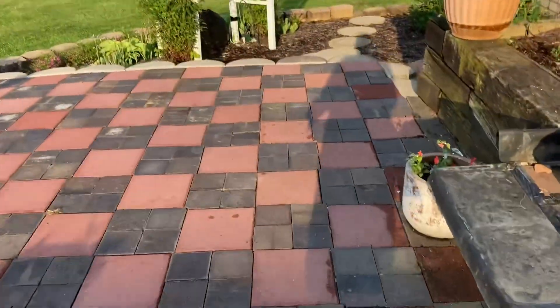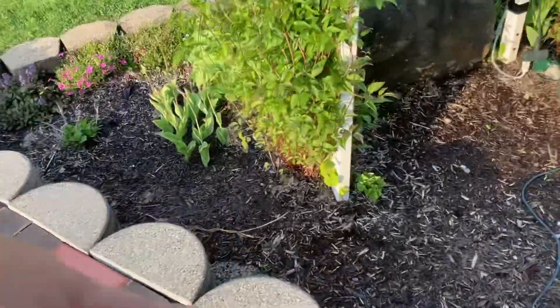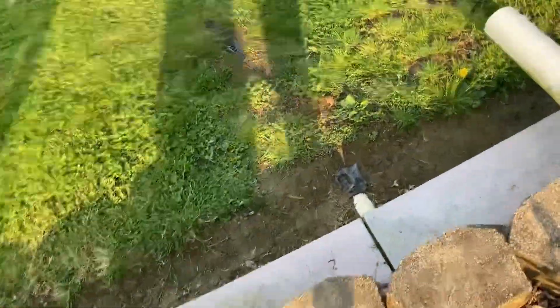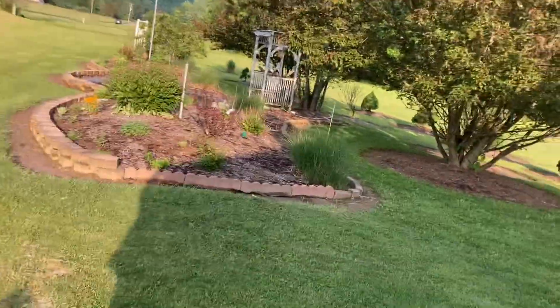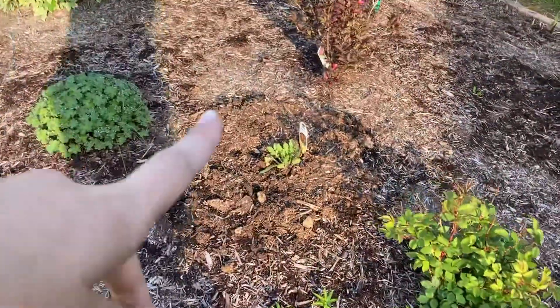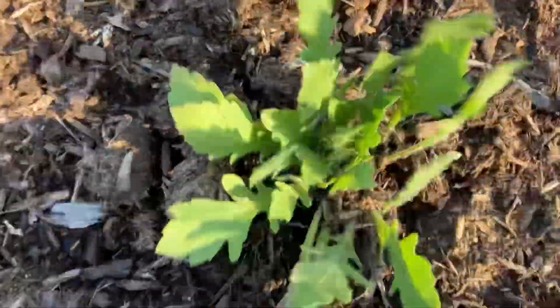I'll show you the plants we planted. Here there is creeping phlox and some tulips that are going to get cut back soon. Clematis. Here's the two crab apples, the magnolia, the arbor, and the pond. Okay, so we planted this. This is the blanket flower Arizona. So here it is.